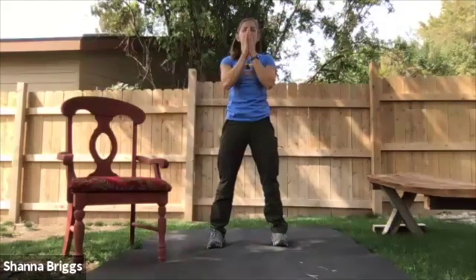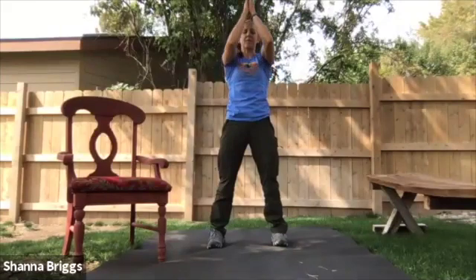Hello and welcome. We're going to start with a breathing exercise. Go ahead and come to your feet, hands in front of the chest, and here we go.